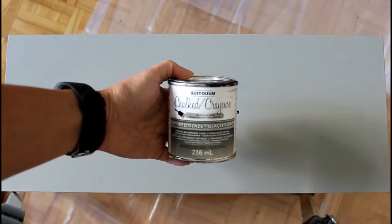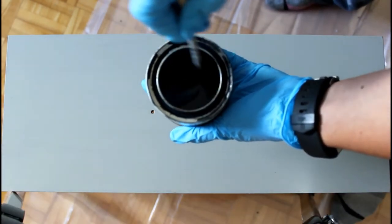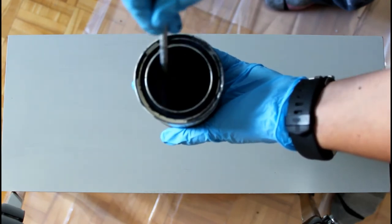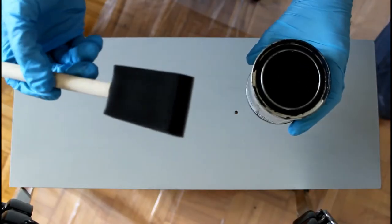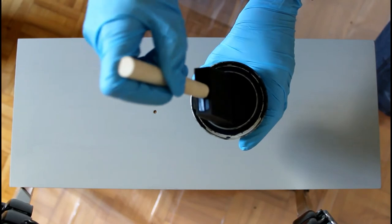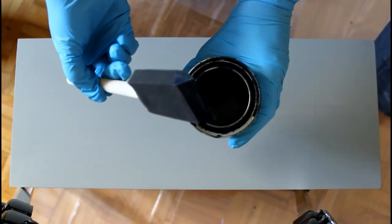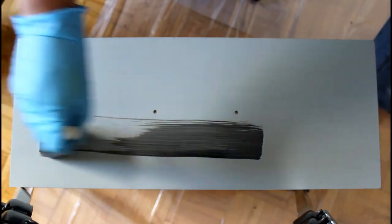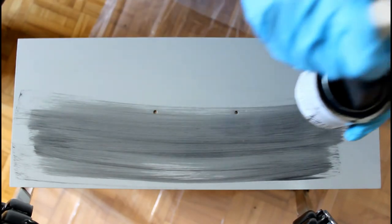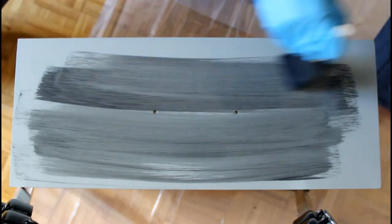After 24 hours I'm ready to start applying my chalk paint smoky glaze. I'm following the instructions on the can, which require stirring it properly before use. I grab my 2-inch sponge applicator and use a generous amount of glaze. I find that the glaze gets absorbed quickly by the chalk paint, so I prefer to add a lot more on my surface so I can spread it more easily.